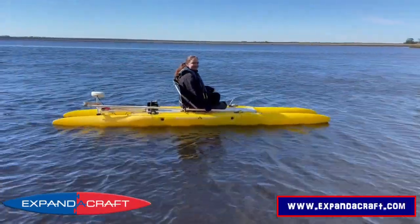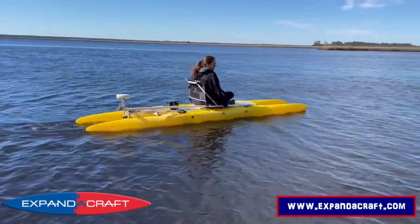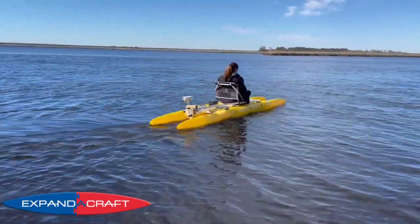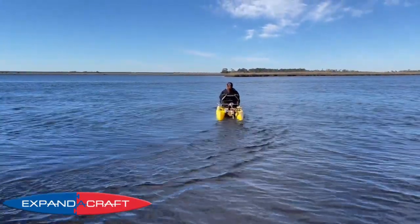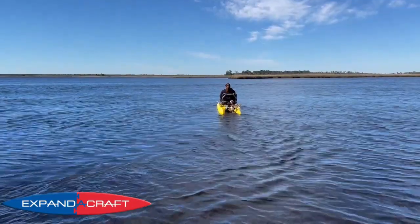That is a legal PFD she is wearing — it's an auto-inflate. She even has an emergency signal system on board, so she won't be lost at sea.